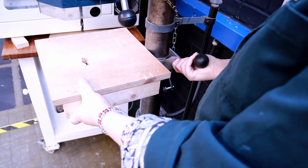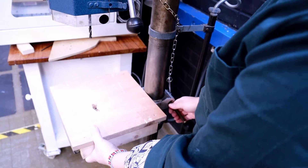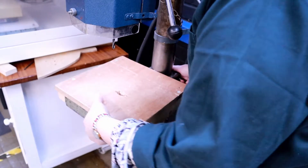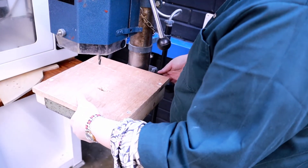Be aware that as soon as you loosen the lever, the table will want to drop and sometimes it can just drop really suddenly. To move it back up you just need to give it a little wobble, then set it to the right height and tighten it up.